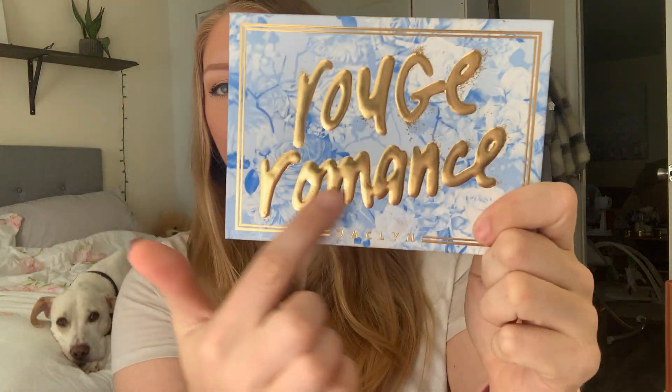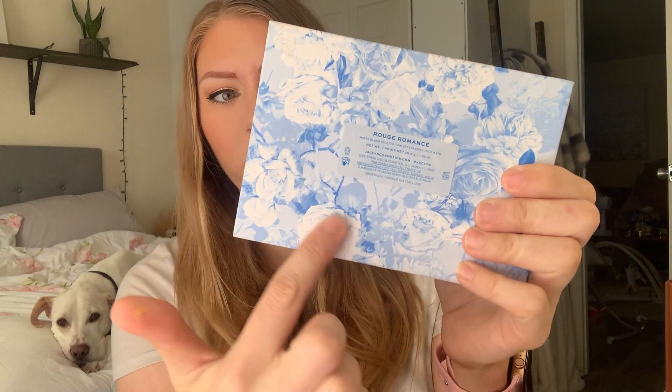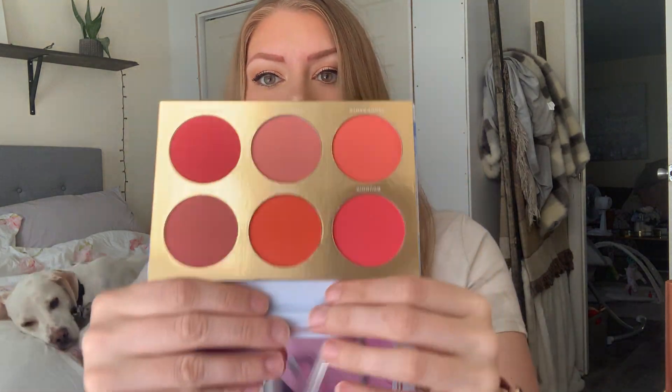This is the Rouge Romance palette. This is what the packaging looks like — this is braised, and it has like this blue floral design on there. It feels nice, it feels like a very good quality palette. I like the packaging. There is a magnetic closure as well, there's a mirror up on the top, and then these are the shades.